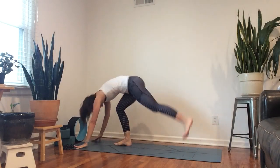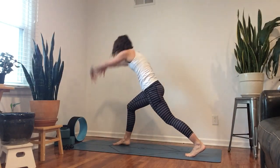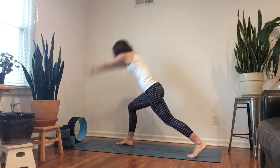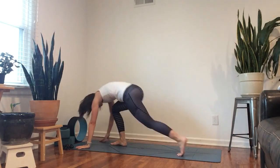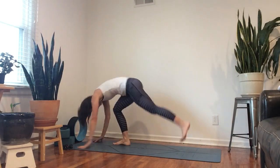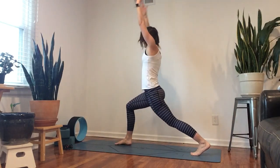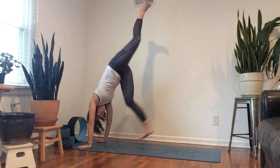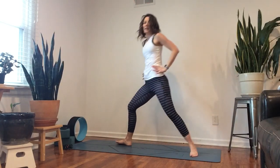One side is a lot easier than the other to kick with. Nine, eight, seven, six, five, four, three, two — notice I'm not kicking as high on this side, it's my weak side — one. Hands to hips, face front again.